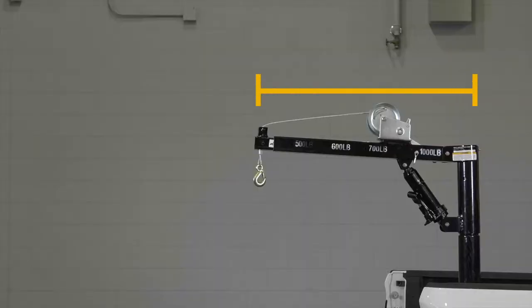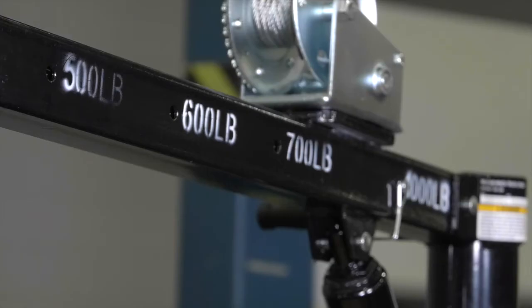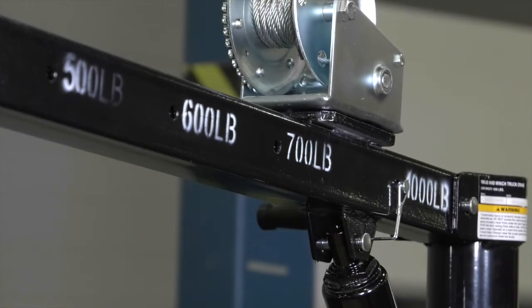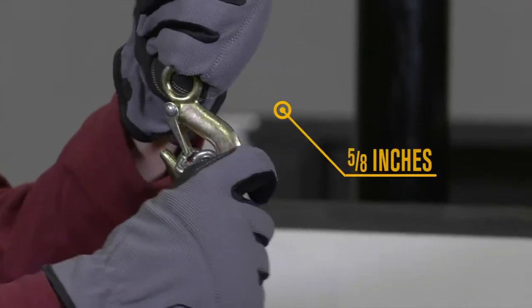Get the ultimate reach with a boom that extends from 33 inches to 53.5 inches. Smoothly lift up to 500 pounds when fully extended and up to 1,000 pounds when the boom is fully retracted. Quickly attach cargo with the 5 1/8 inch lift hook and safety latch.